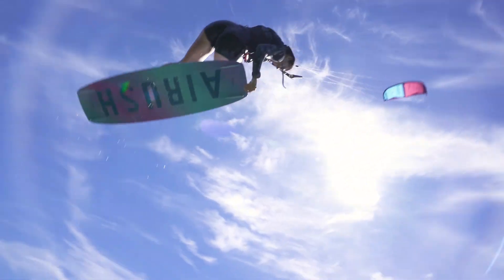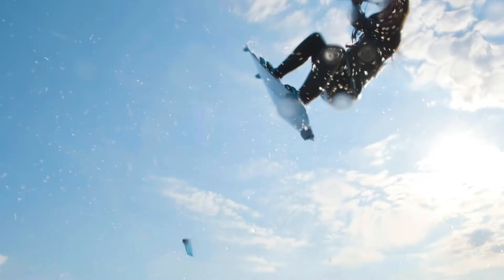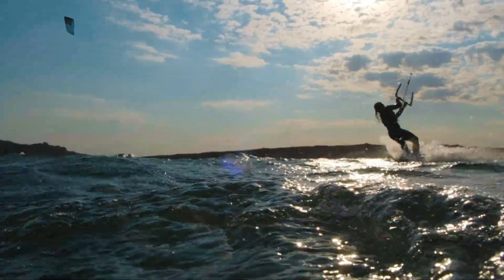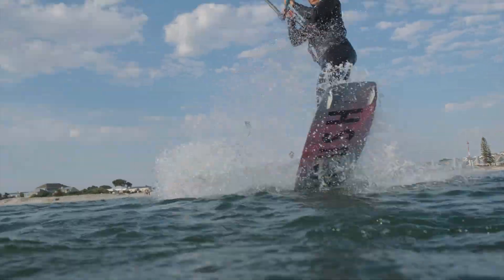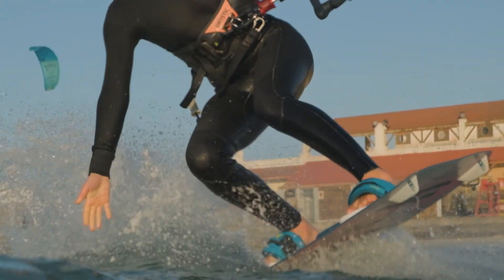A double concave with a solid spine allows for smooth landings, while a basalt fiber lamination provides the flex, lightness and durability. This makes it perfect for riders pushing their limits without compromising its playful character for those progressing.